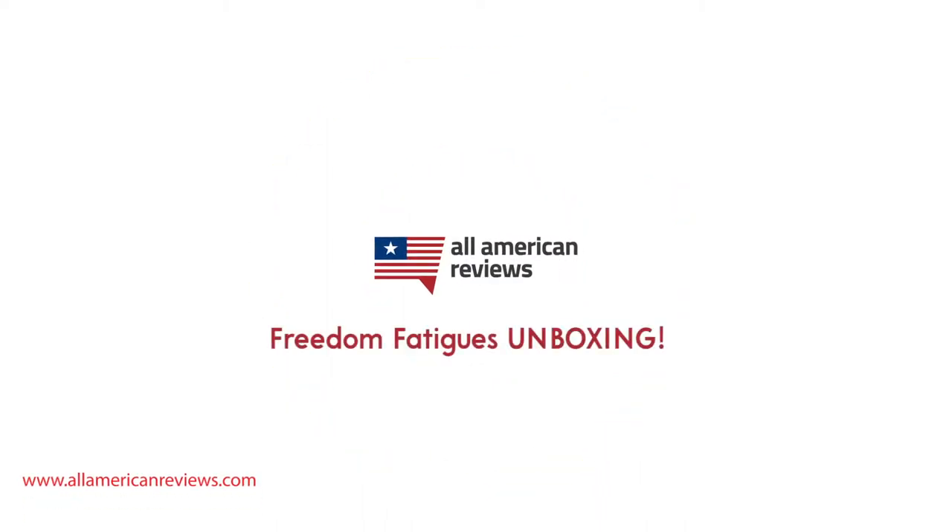Hey y'all, Mike here from All American Reviews, and today I'm doing a review and unboxing of Freedom Fatigues, an apparel company based out of Detroit, Michigan, that is making some great clothing and gear right here in the USA. Before I get into the review and unboxing, I want to tell y'all a little bit more about who Freedom Fatigues is.